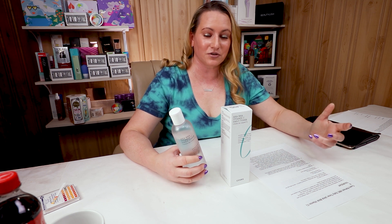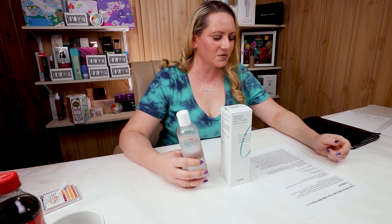When we get to fragrance, there are no fragrance ingredients and no noticeable scent to it, so that's also a good thing. The manufacturing location for this one is Korea, so no issues with that.